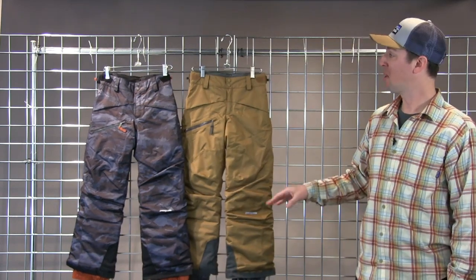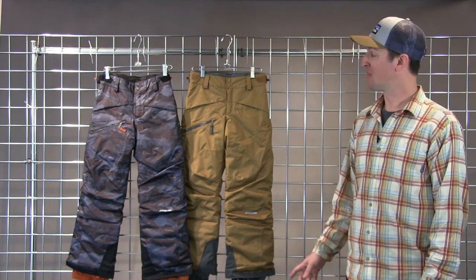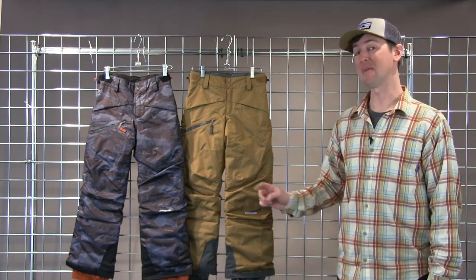If you're looking for warm, waterproof, windproof, and comfortable, look no further. That's the Boys Insulated Snowshot Ski Pant here at Winter Kids.